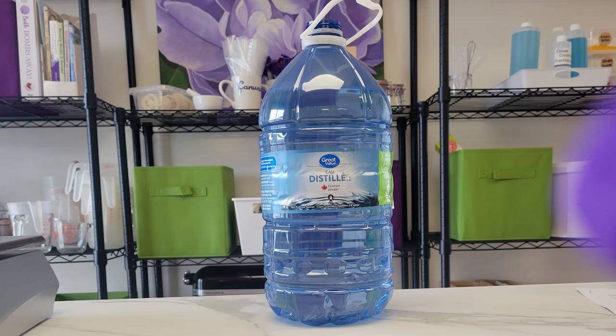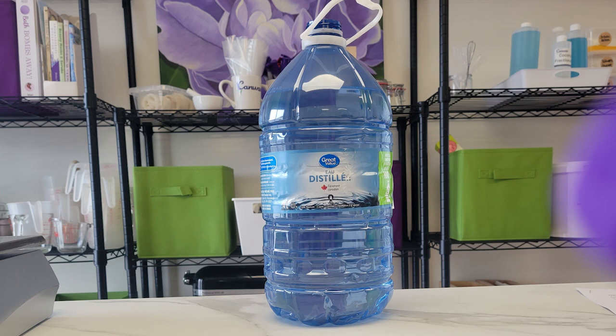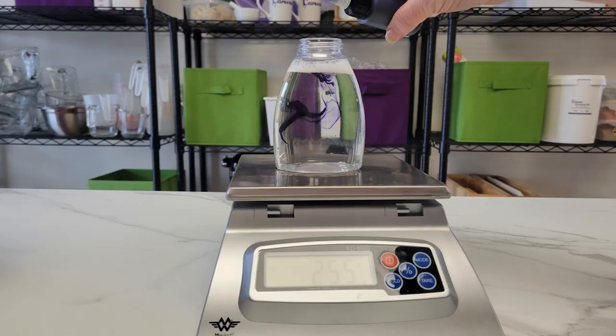Now let's add the water. At home I just use water from the tap, which in my case is from a well. I find the municipal water here at Cam Wax has a slight chlorine aroma so I'm using bottled distilled water. I'm going to leave about a half inch from the top empty so you have some room for your scent or color, the foamer cap can fit in without spilling, and you have a little room to shake up all the ingredients.